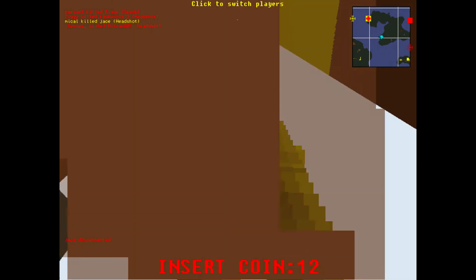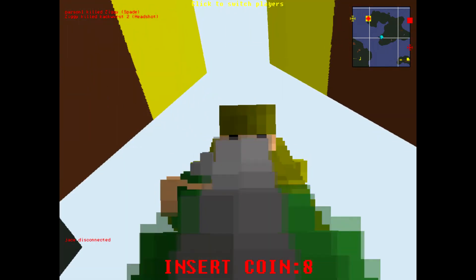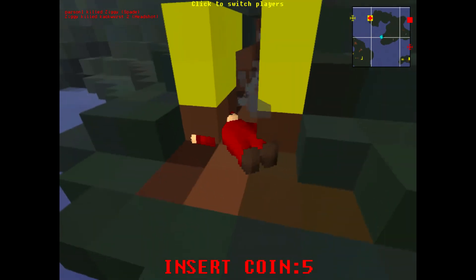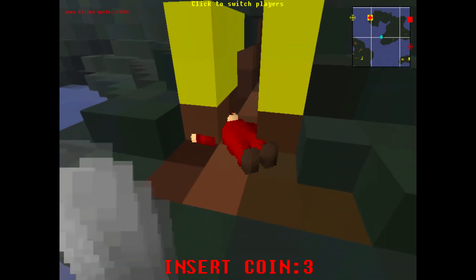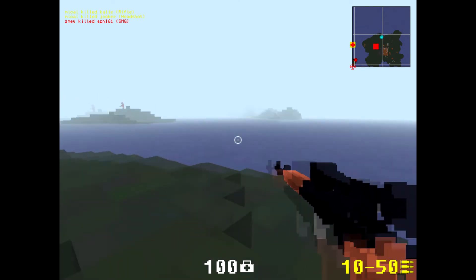Bit of an overkill. So yeah, this gun — one word: amazing.